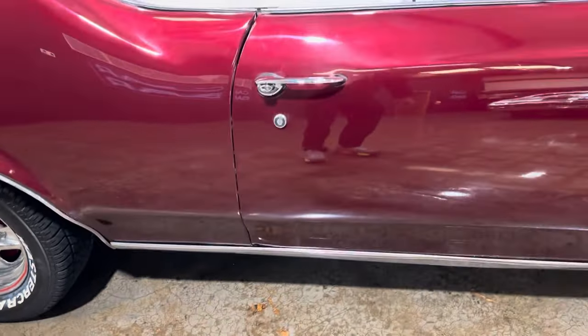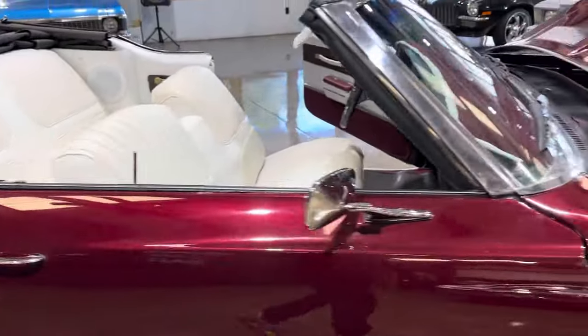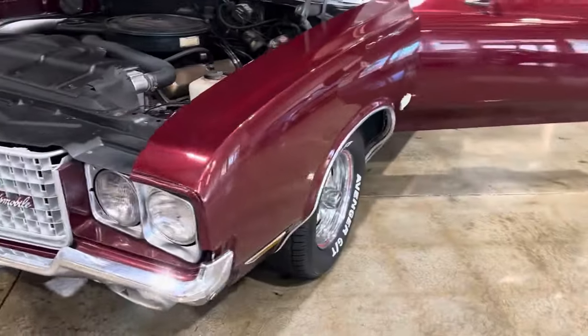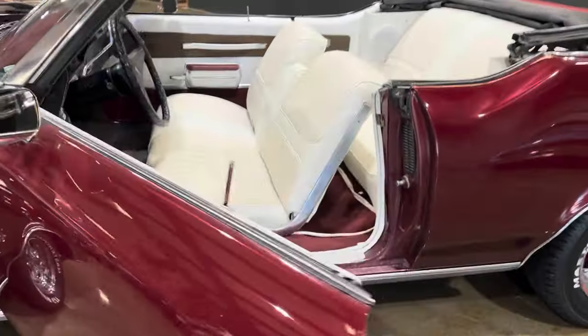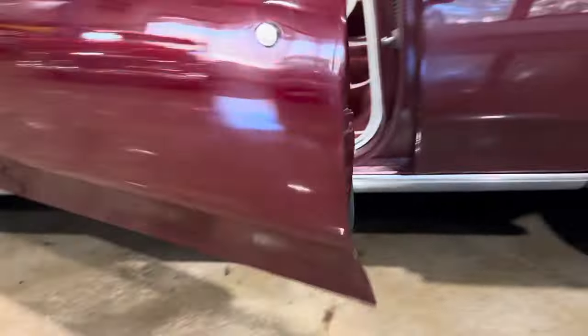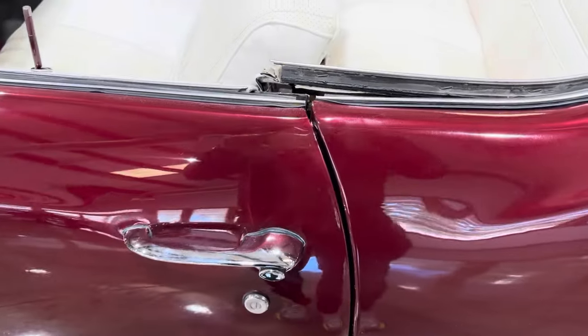There's a chip right there at the bottom of that door, but they close up absolutely straight and perfect — as you can see by the gaps. It's got a nice set of Cutlass rallies on it. They did the custom red stripe in the style of the hearse. This door doesn't have any chipping on it whatsoever, and again closes up absolutely perfect.